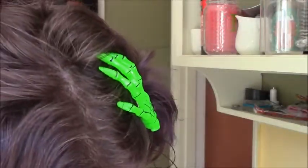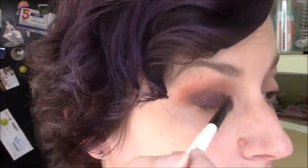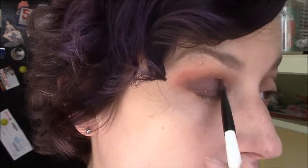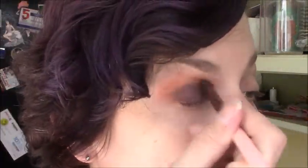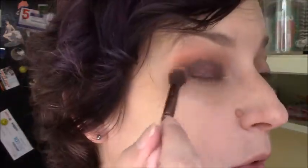Then I'm going to take Skinwalker, which is a darker, like, blood red, burgundy sort of color, with a lot more of a glitter payoff. And then I'm just going to blend that out. I like how the brown-burgundy blends into that really purple-y kind of color.